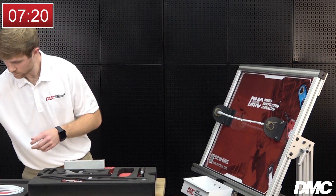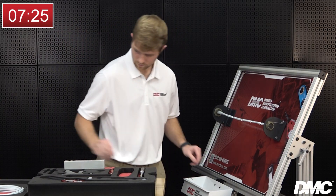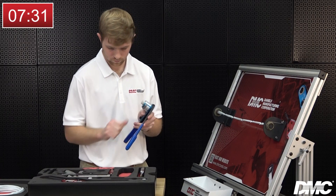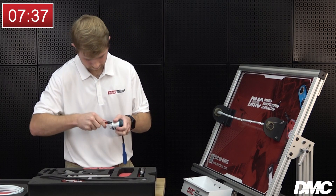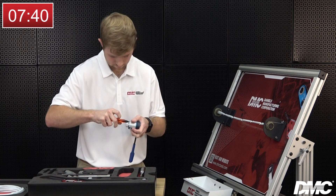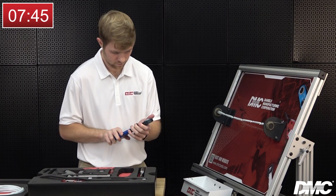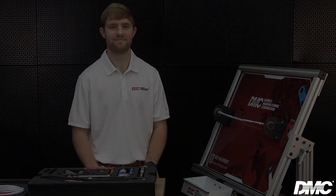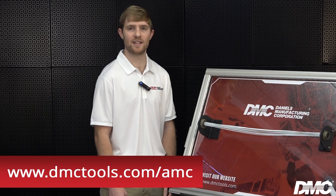Dispose of FOD in the white tray and finish the competition by returning all tools to their original position, including zeroing out the torque wrench. Thanks for watching this tutorial. More tips and resources can be found on our website at www.dmctools.com/AMC. May the best team win.